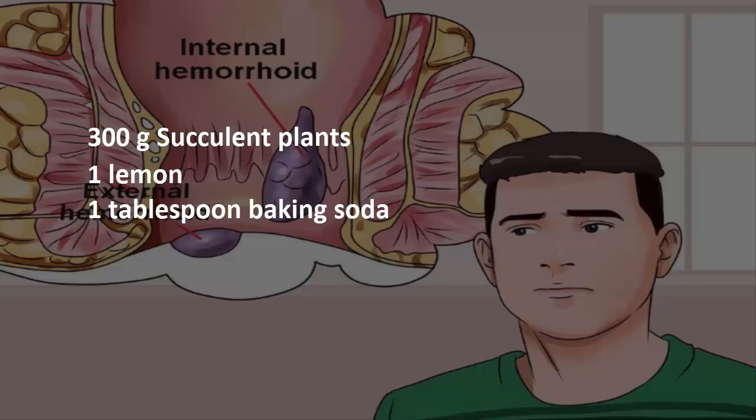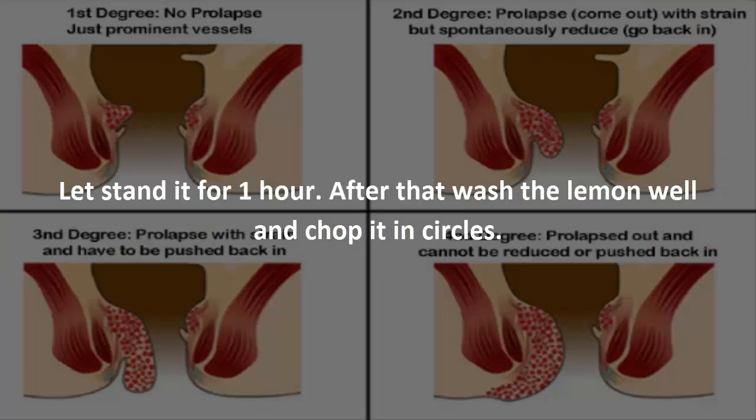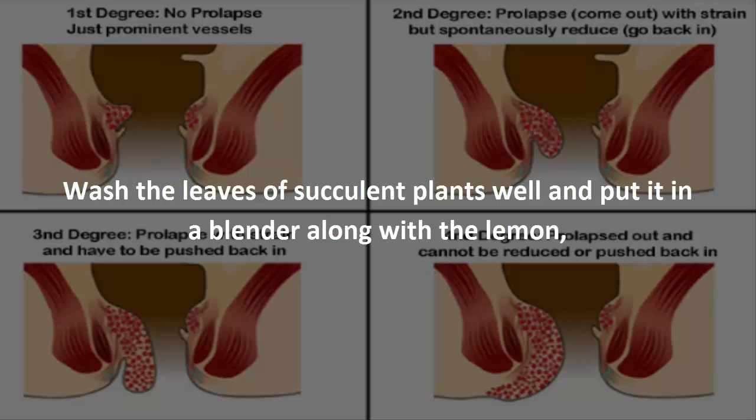1 lemon, 1 tablespoon baking soda, 750 grams of pure honey. Add the baking soda in a cup of water and place the lemon in it. Let it stand for 1 hour. After that, wash the lemon well and chop it in circles.